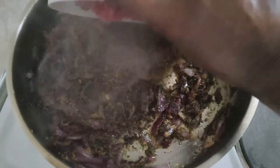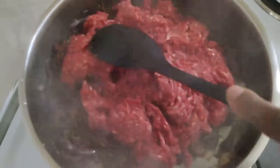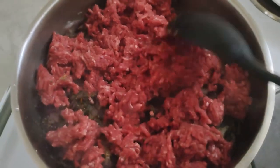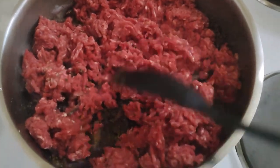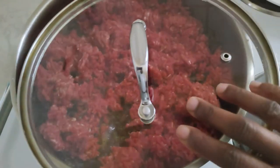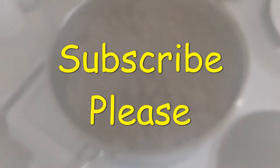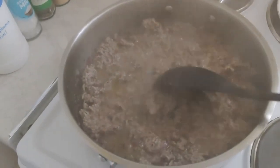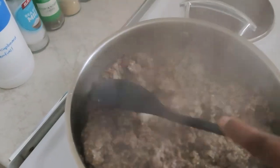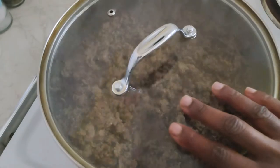Then I'll cut the meat and cook it. Let it cook for a few minutes. Let's check how my beef is cooking — I'll cover it and cook for another 5 minutes.